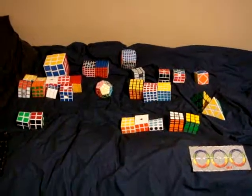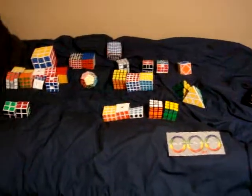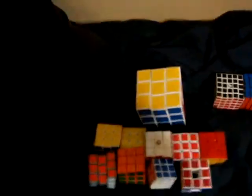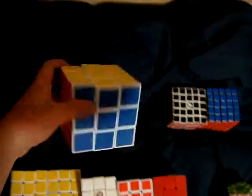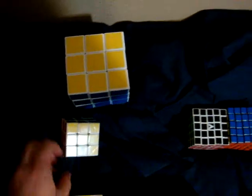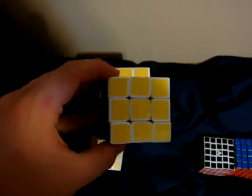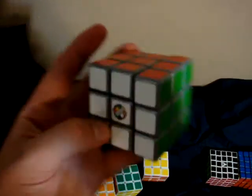Hey guys, this is going to be a cube collection video. Let's start with 3x3s. I have a YJ Foot Cube, a Gu Hong White, a High End Memory White — I've re-stickered it once — a White F2, and a Gray Limited Edition Type F2.